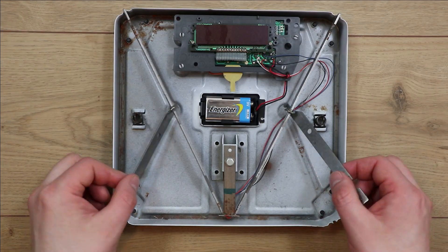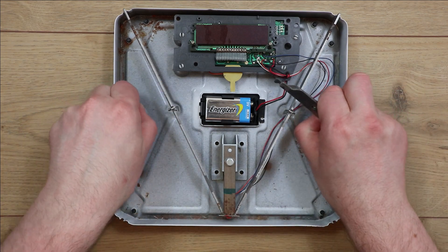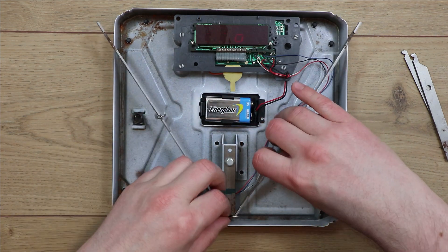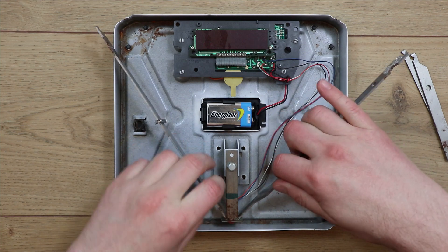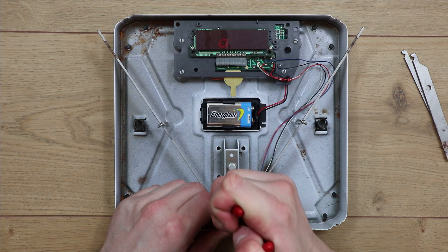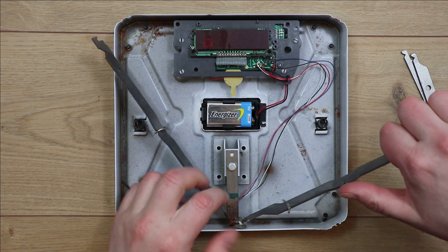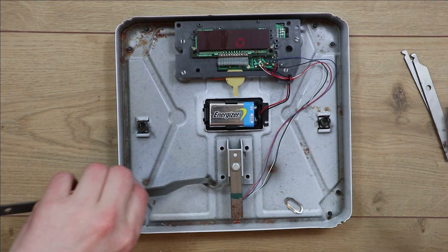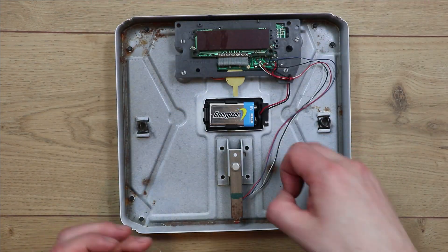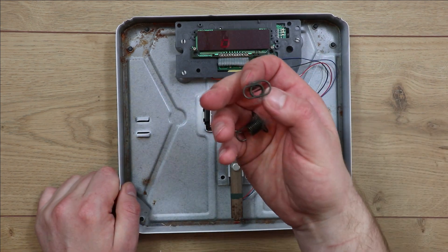You can see it's a fairly simple construction really — these are all just hung on top of each other. The springs pulling the lid down are what keep all of this held together; otherwise it would just fall apart. There's a bit of glue on the end of that holding it in place. All of this metalwork will just be put out for scrap — someone will come by and pick it up. Some springs, I'm not sure if there'd be any use for those or not.